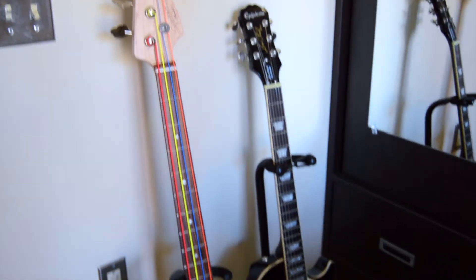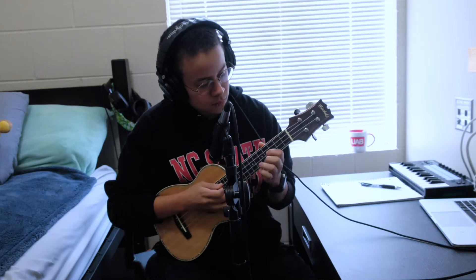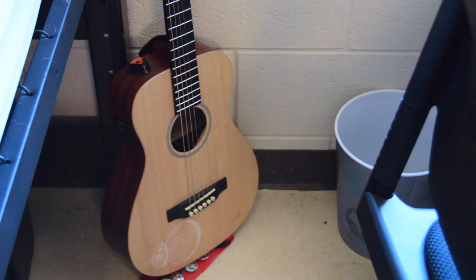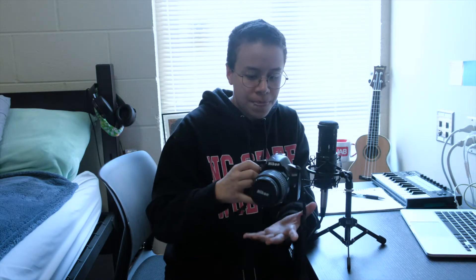My instruments are my Squier Fender P-Bass, my Epiphone Les Paul Standard, my Mitchell Acoustic — it is concert sized — and my Martin & Co LX-1E. It all does the job, honestly. I got really lucky with this Nikon D3200 camera and I bought it off of a family member for really cheap, so that was a really lucky score.